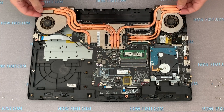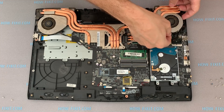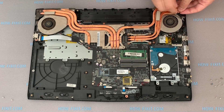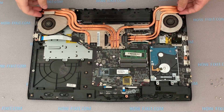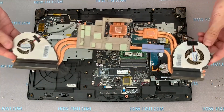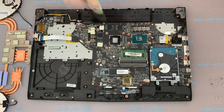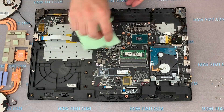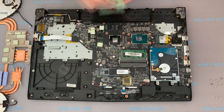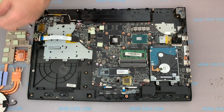Remove the cooling system from the motherboard. Take a napkin and remove the old thermal paste from the surface of the CPU and GPU. Also remove the thermal grease from the radiator.